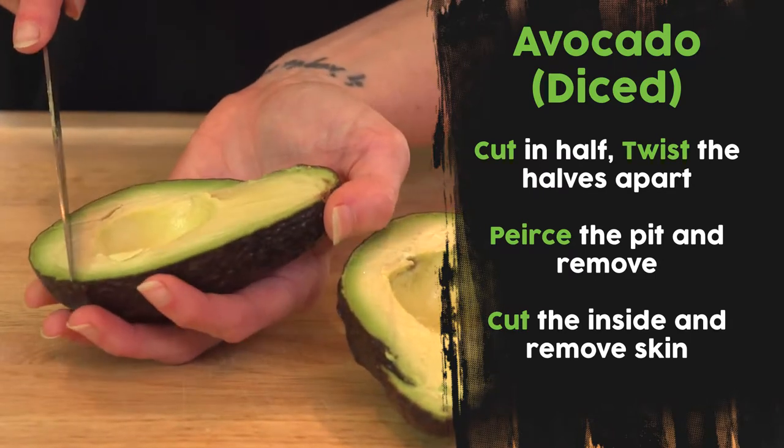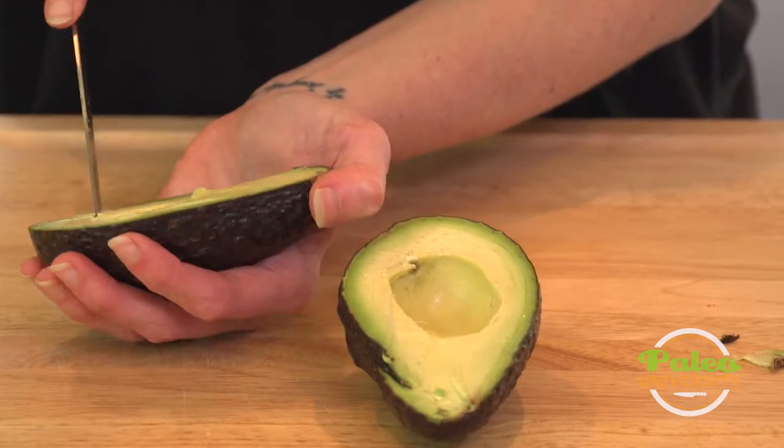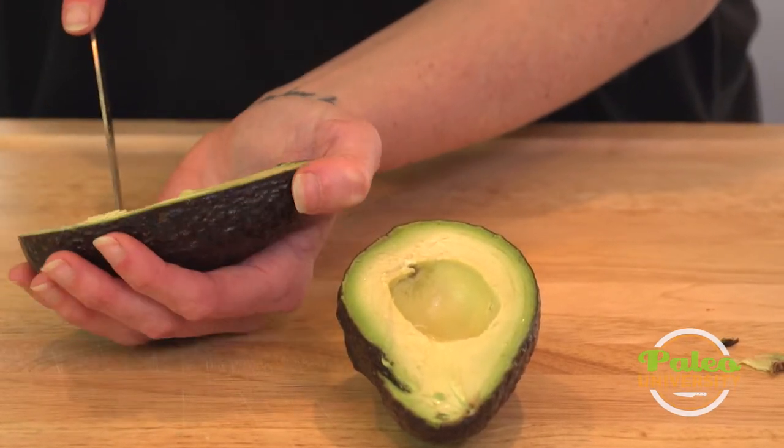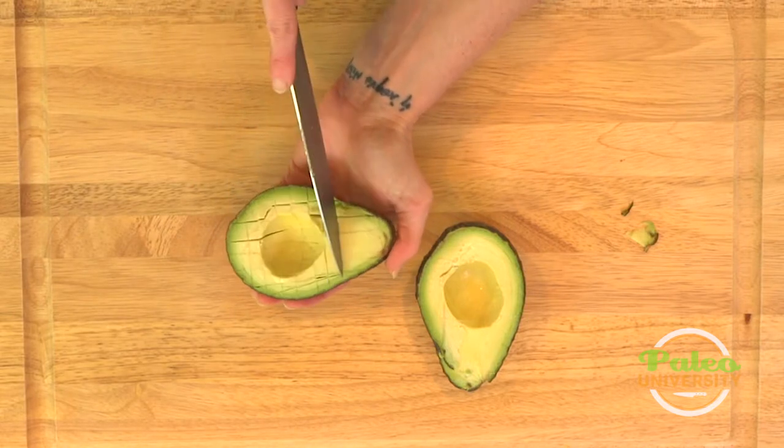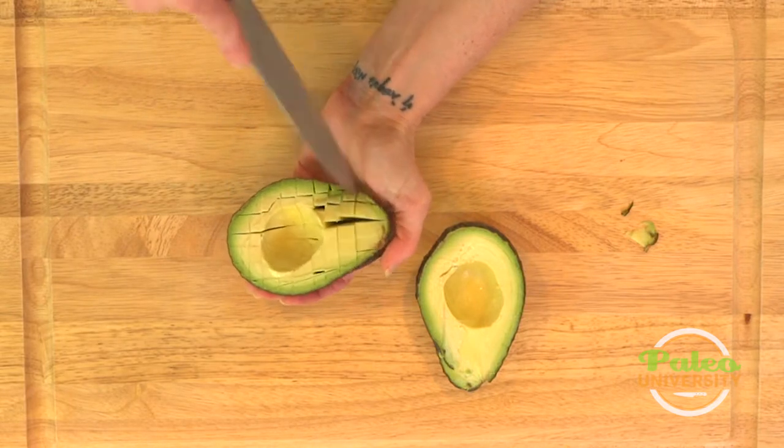I'm actually going to go across it because I want this to be diced. I could have stopped there with the slice — I'll show you that on the other side what that looks like — but I want this to actually be diced today.